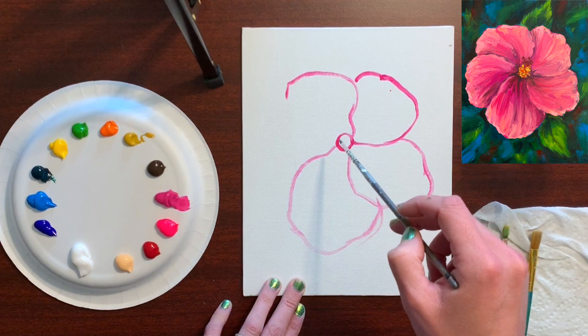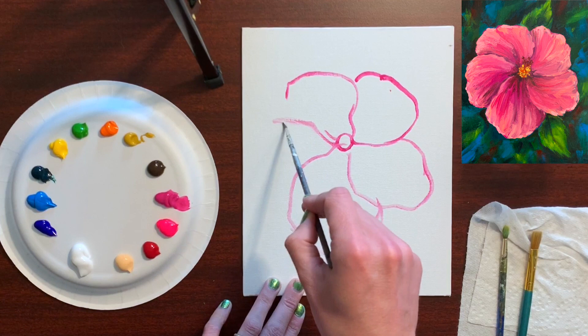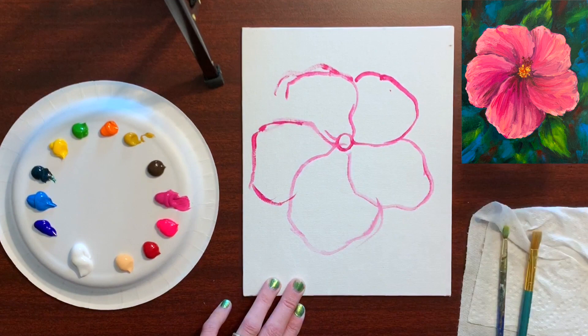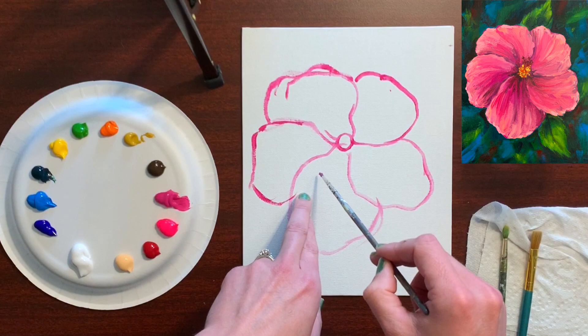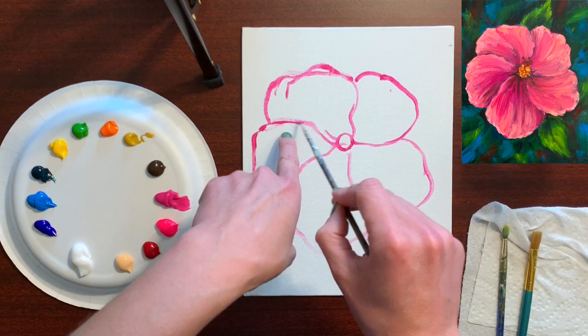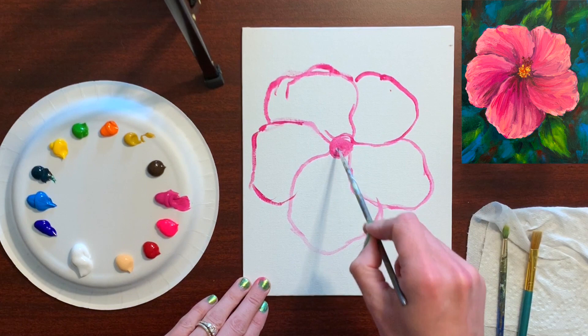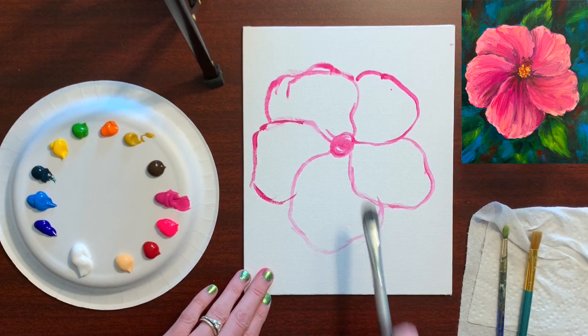The left side of each petal is always overlapping the next petal all the way around, so keep that consistent. I'm going to move the center down just a tiny bit to make everything a little more symmetrical. Now that we've basically sketched out the flower, we'll put this brush in the water and take our large brush to work on the background.